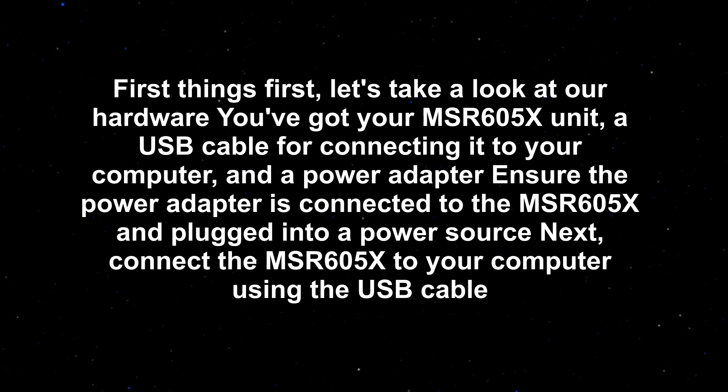First things first, let's take a look at our hardware. You've got your MSR605X unit, a USB cable for connecting it to your computer, and a power adapter. Ensure the power adapter is connected to the MSR605X and plugged into a power source. Next, connect the MSR605X to your computer using the USB cable.